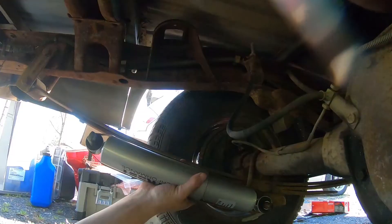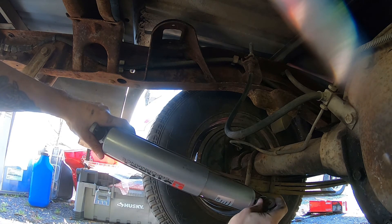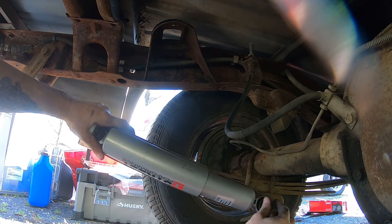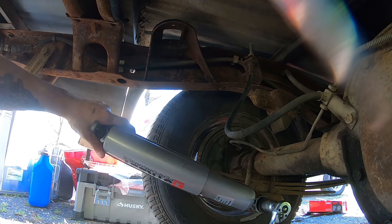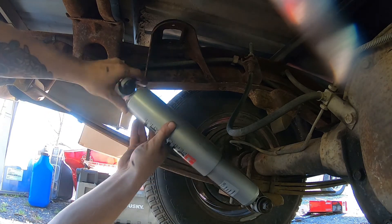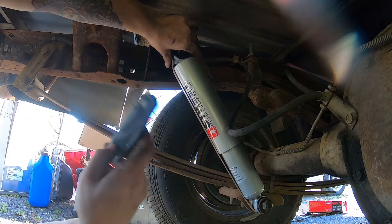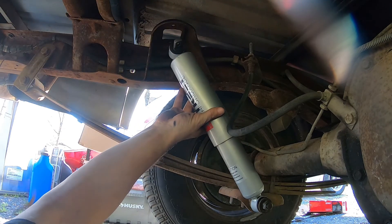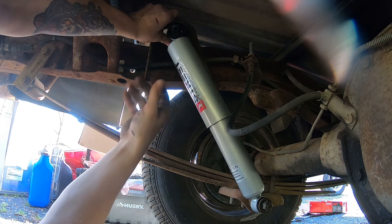What I like to do is go ahead and leave the band tightened on right here because we don't really need it off just yet, since it extends a lot and can be a little unmanageable if you just cut the bands and try to work with it. We're gonna go ahead and tighten her down partially, then cut the bands and finish tightening. I'm not tightening all the way down yet - so now I'll take out the handy dandy knife, cut the band, and let it extend.